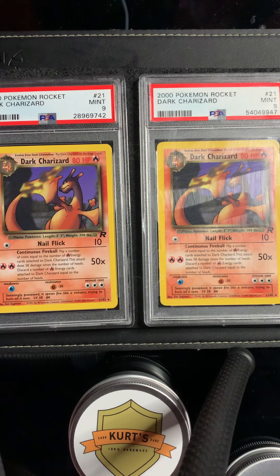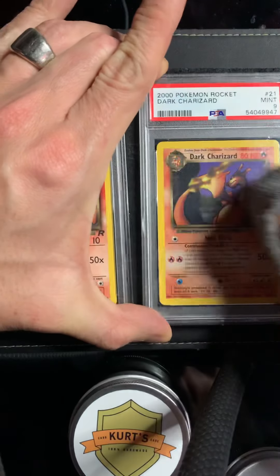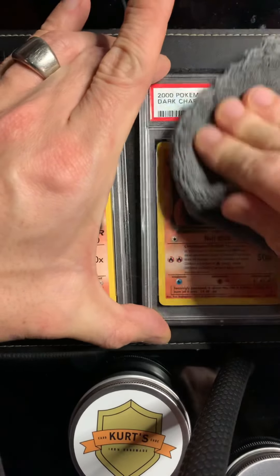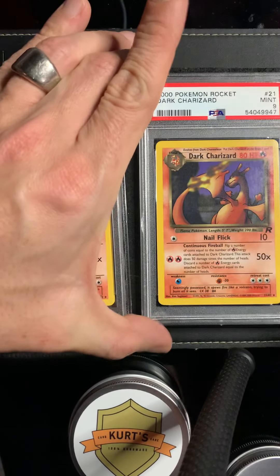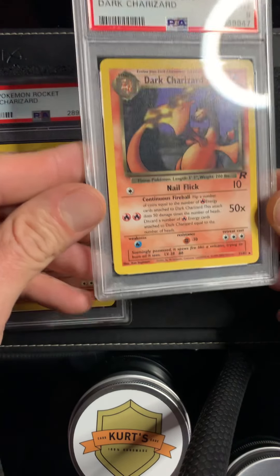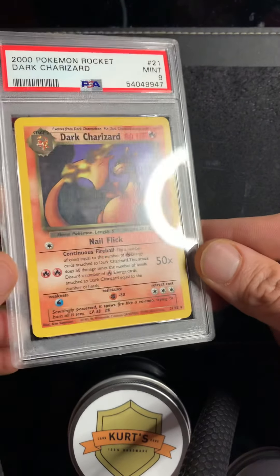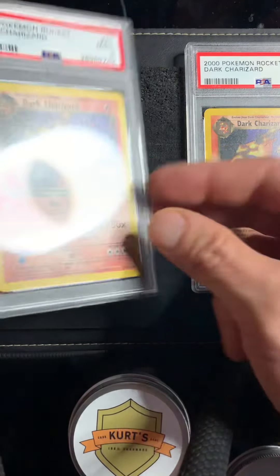All right, we'll just do one at a time and I'll do a comparison — they're both equally kind of messy. I'm gonna get my microfiber and go in there and remove it. Yeah, that looks brand new! Check that out — just with one touch-up, one coat.